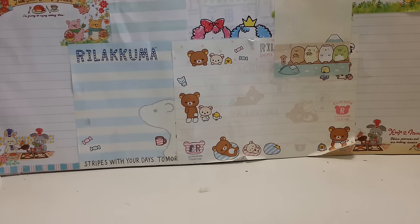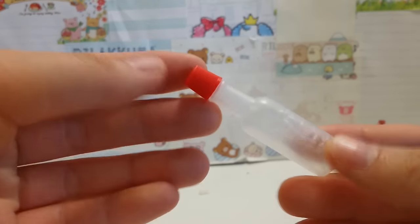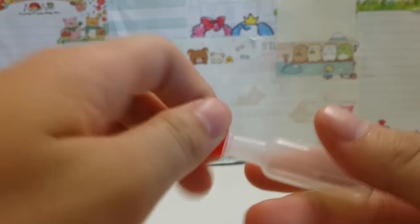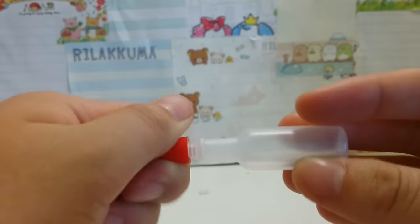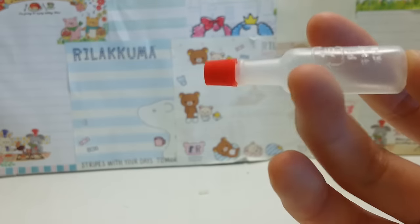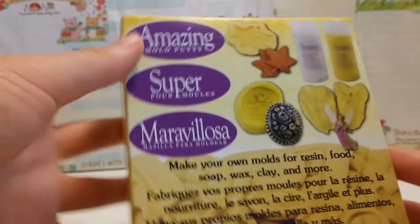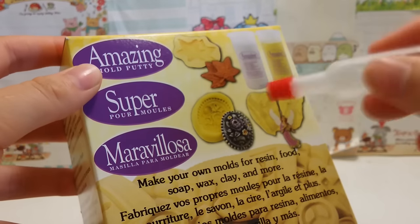I'll be showing you guys different ways you can make a squeeze toy. The first method is by putting slime into a bottle — you want a closeable bottle for this because if you don't, it will eventually dry out. Then you just cover it with some model magic, but model magic tends to crack, so I suggest using some type of mold maker.